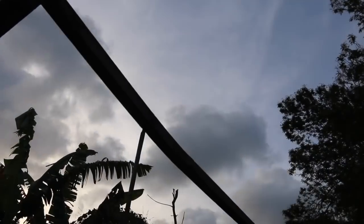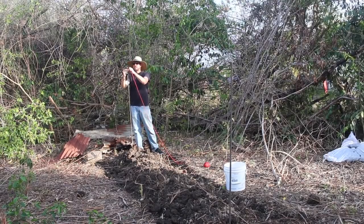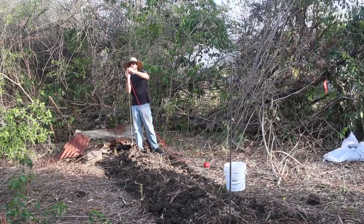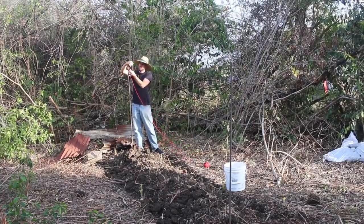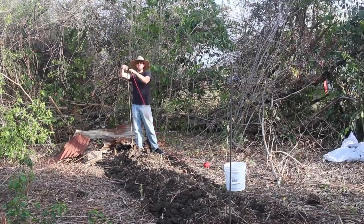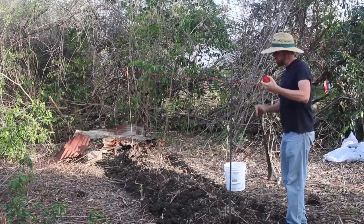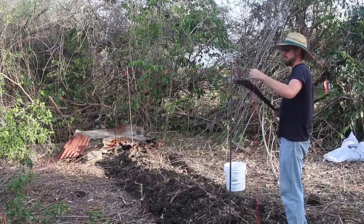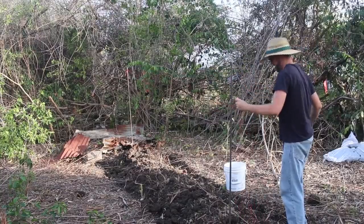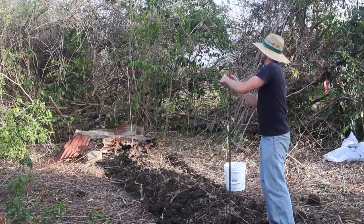Hey, welcome back. Today I'm going to attempt to build some sort of trellis for these yams. I'm going to continue burning some stuff in holes. This is paracord — my favorite kind of rope in the whole world. You can even use it for shoelaces. It holds 500 pounds and it makes me feel like a hero, because of our brave men and women on the front — they use paracord.